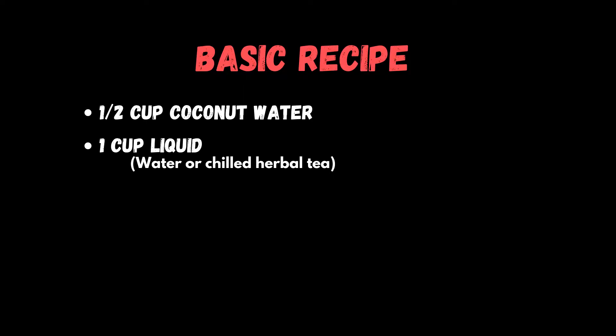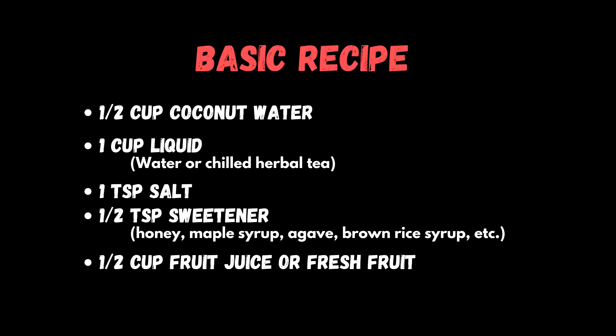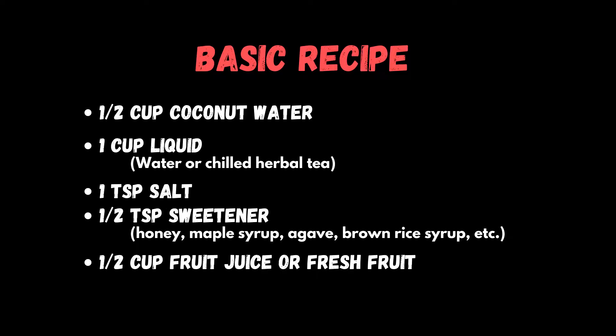We're going to start by talking about the basic recipe. If you strip away the specifics and stick to the general idea, it's really easy to mix and match your own recipe. We start with half a cup of coconut water, then add one cup of liquid — this can be plain water or chilled herbal tea. Next is one teaspoon of salt, which puts back some of the sodium your body sweated out. You also add a half teaspoon of sweetener — honey, maple syrup, agave syrup, brown rice syrup, or simple syrup. Last is half a cup of fruit juice or half a cup of fresh fruit. If you'd like this recipe or any of the recipes to follow, you can find a link in the description.